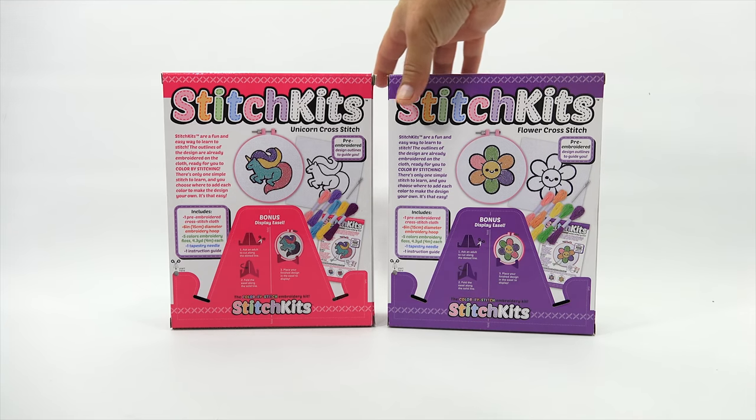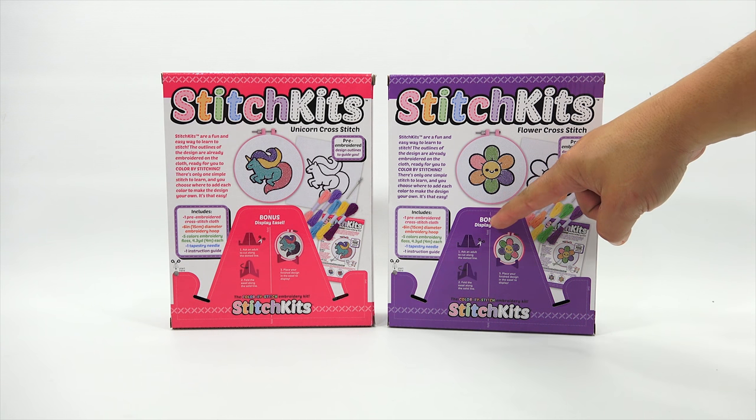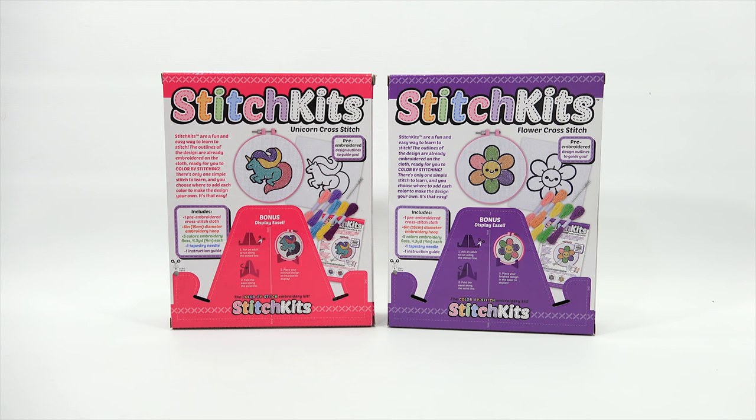It says stitch kits are a fun and easy way to learn to stitch. The outlines of the design are already embroidered on the cloth, ready for you to color by stitching. There's only one simple stitch to learn, and you choose where to add each color to make the design your own. It's that easy. The box also has a bonus display easel — you cut the box out to display it.